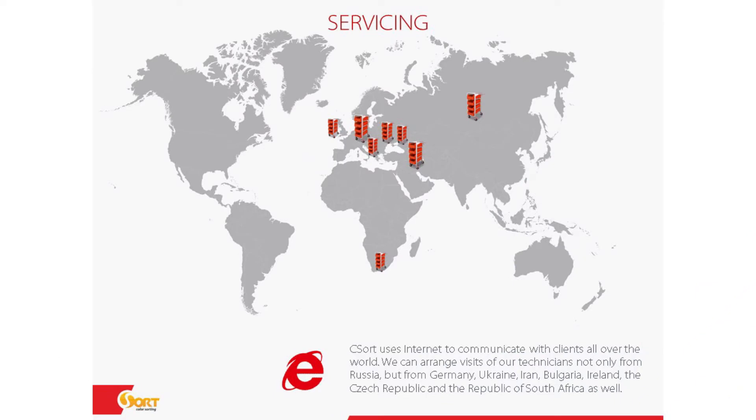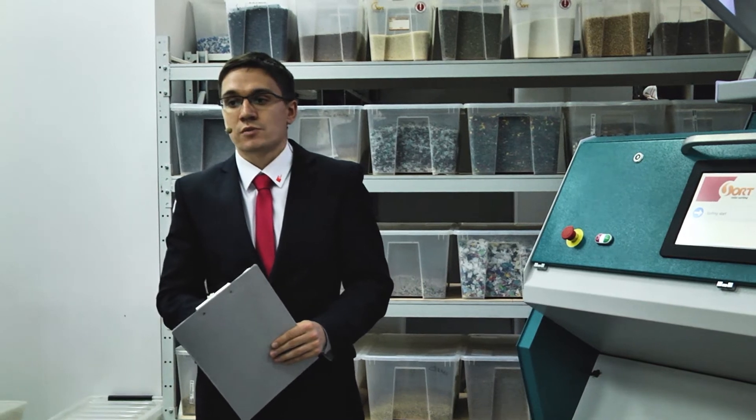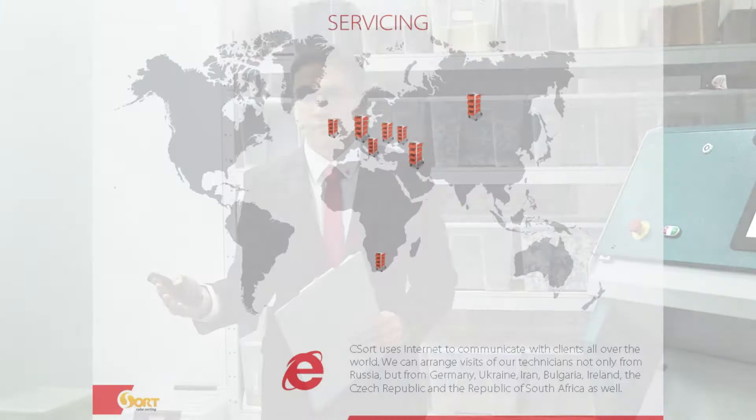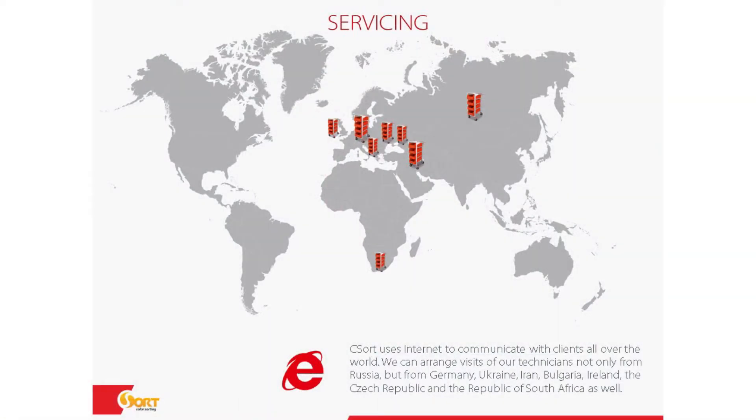From the presentation you can see that we are not only selling the equipment through our dealers, but they also help us to serve it and maintain it. If you need to set up that equipment in those countries and get all the after-sale service, you will be glad to visit our demo rooms there.